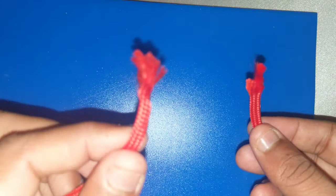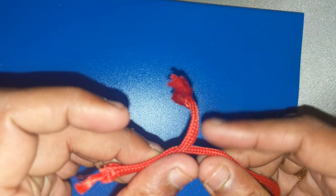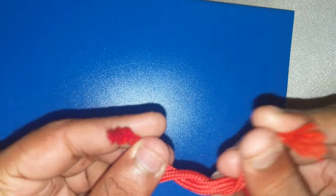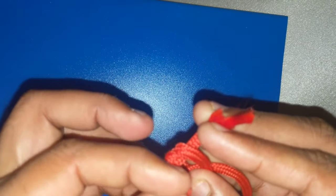We will be working with the left side one. I have to bring the left side string on top of my right one, then fold like this. Then the right one I have to put on my left one, fold it back inside.